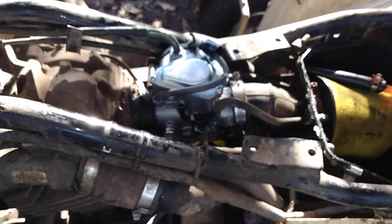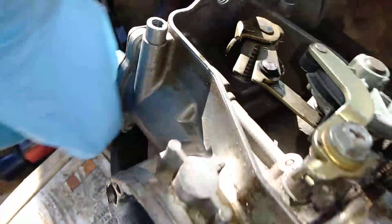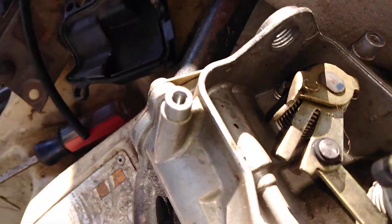It has a bigger accelerator pump circuit, better breather, and it's just as easy to tune — same tunability. You can bend this little flap to change when it activates. That's where these carburetors are awesome because you can really tune the heck out of them.